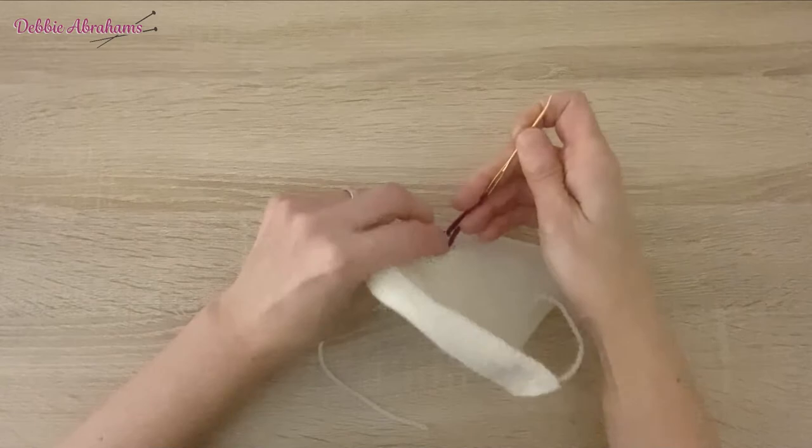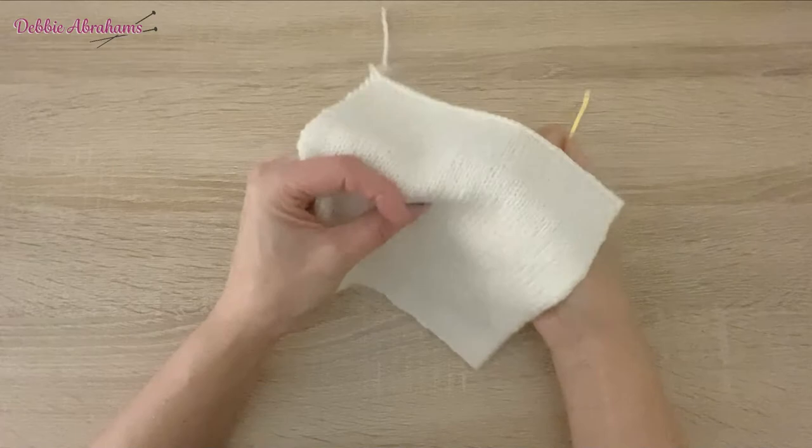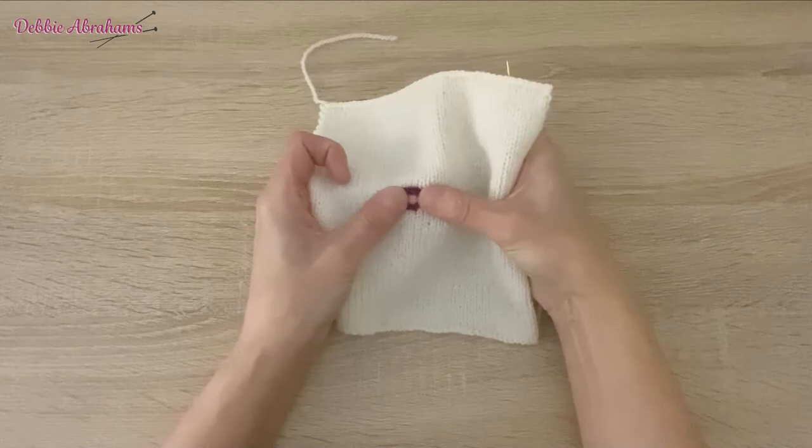Pull very gently on the two ends at the back, just to close the circle up — and that's one circle completed.